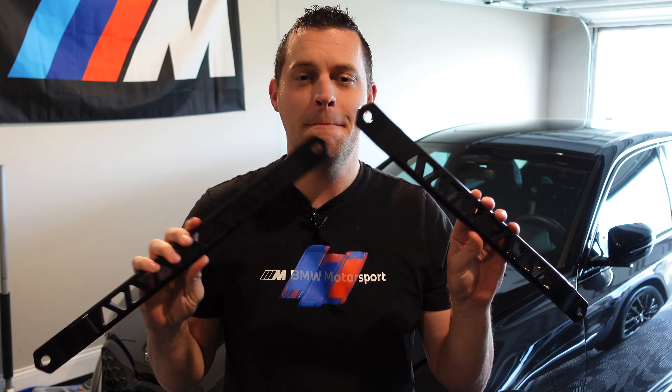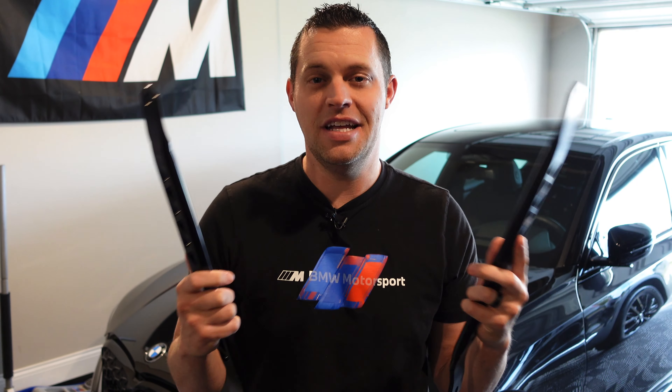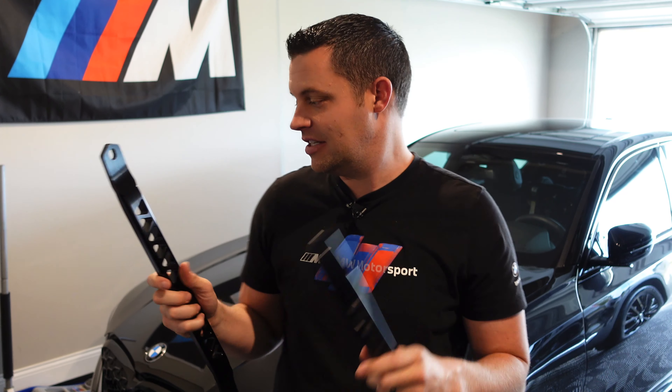Hey guys, welcome back to the channel. In this step-by-step DIY video, we're going to be installing the Burger Motorsports Billet Strut Braces on my G20 M340i. This will decrease chassis flex when cornering. It's a direct bolt-on — no cutting or drilling required — and they look nice. I went with the black ones just to go with the theme of my car.